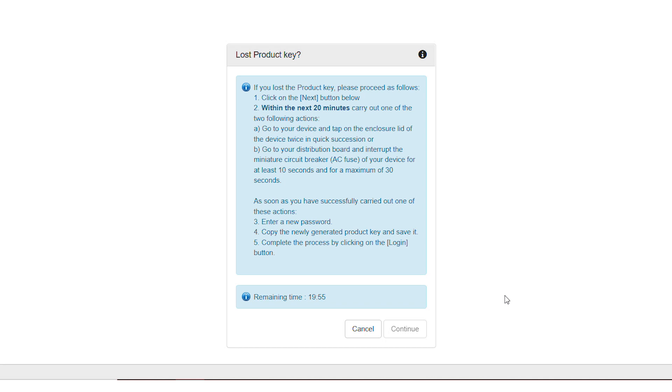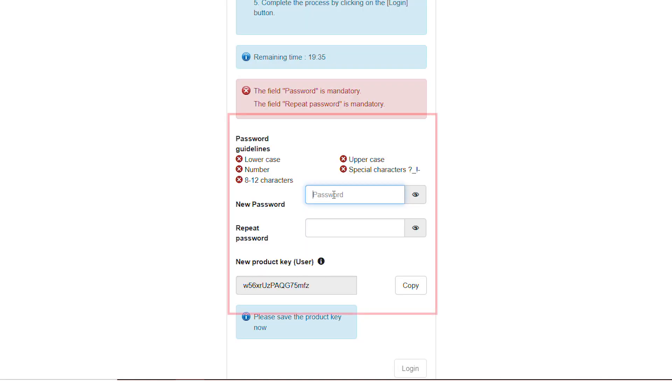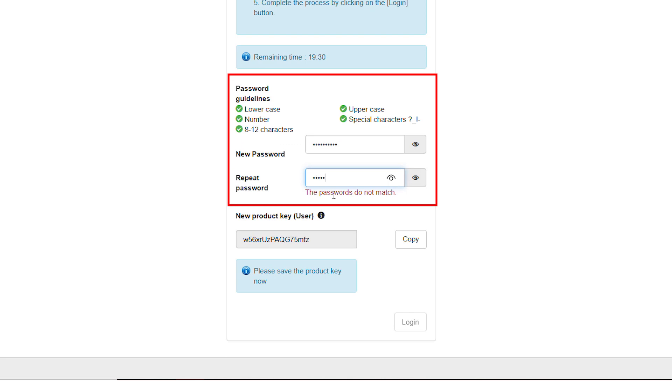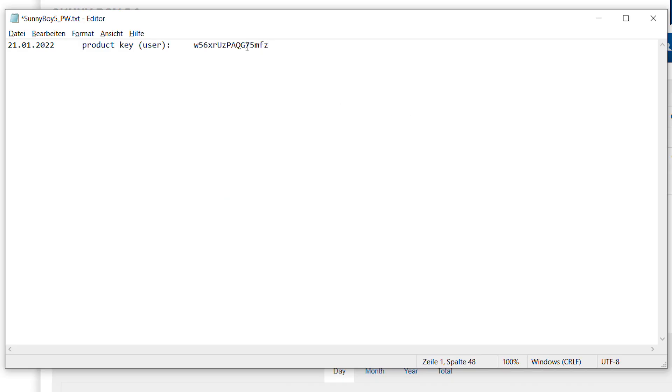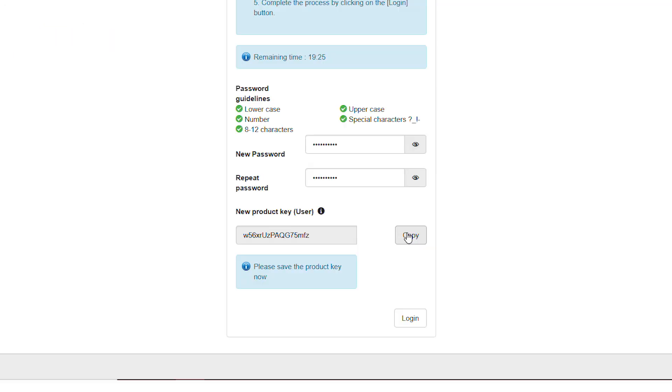Now finalize the process as follows: enter a new password, copy the newly generated product key and save it — for example in a password safe or a text file — then complete the process by clicking the Login button.